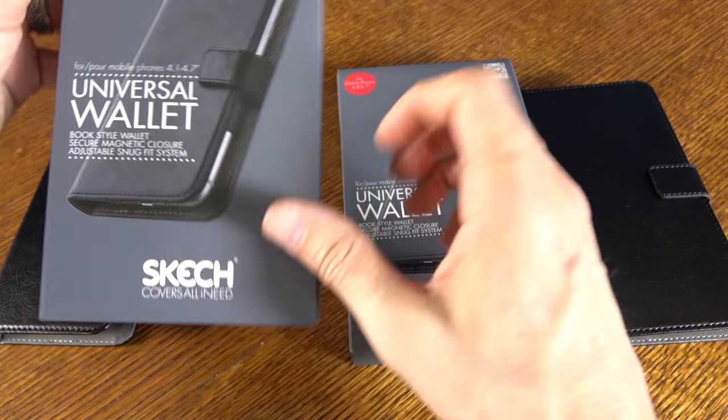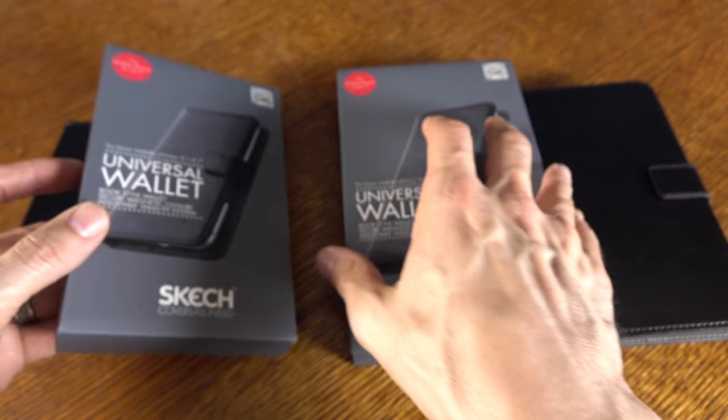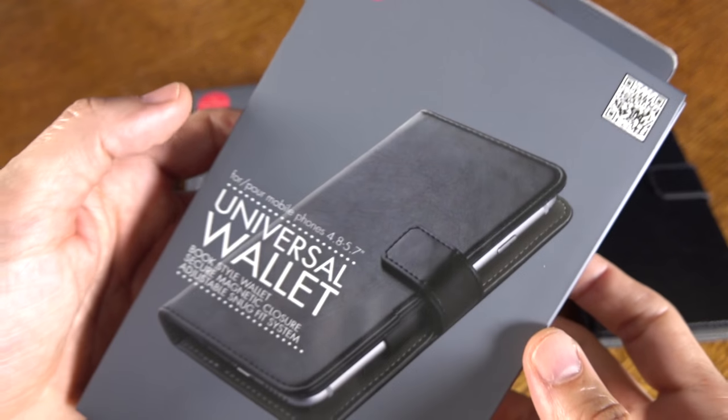Hey, what's going on? It's Rick here and today I want to show you the Sketch Universal Wallet for your mobile phones of the 4.1 to 4.7 inch variety, or you can pick it up for the larger phones out there in the 4.8 to 5.7 inch category.